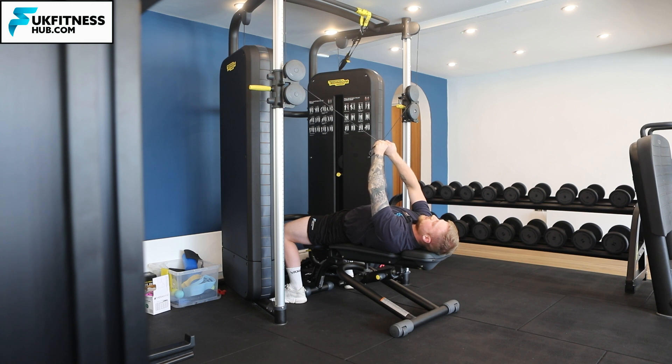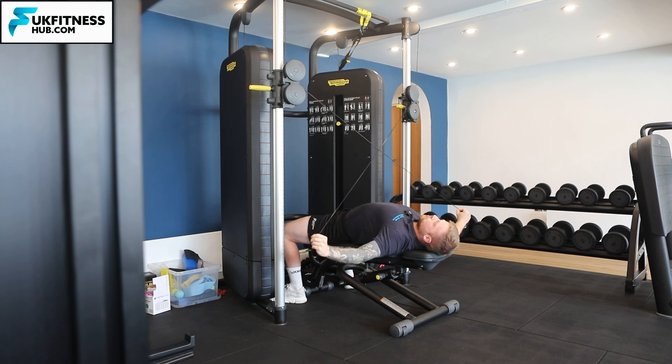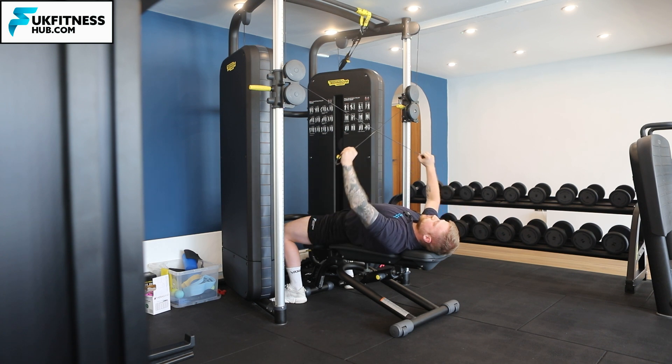One more time — breathing in, big squeeze, pause and contraction, and breathing out.